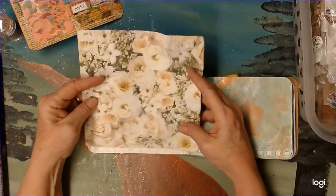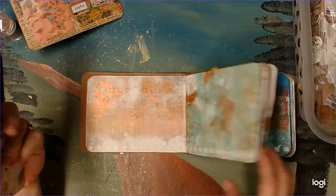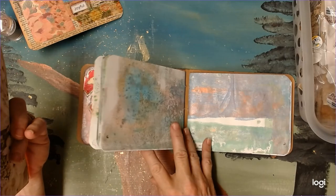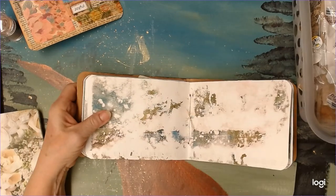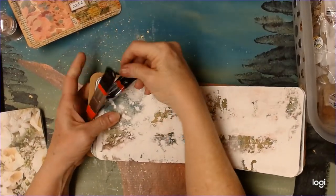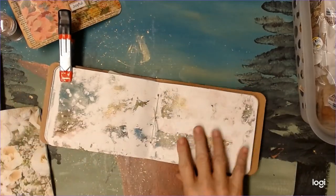That actually might look good coming through the napkin, but I don't know that I want this. Let's go — where was that page I saw? Yeah, right here. Let's just do this. Okay, we're going to work on this side.